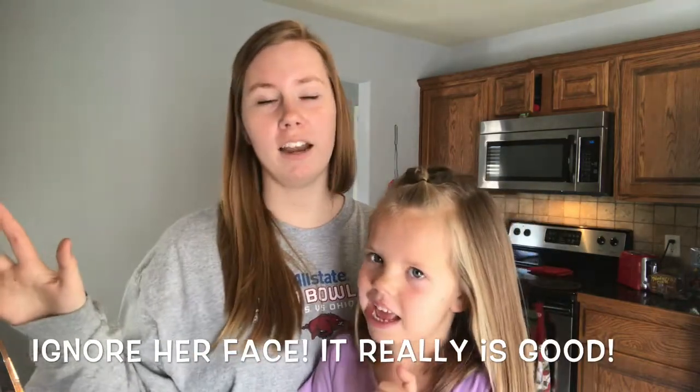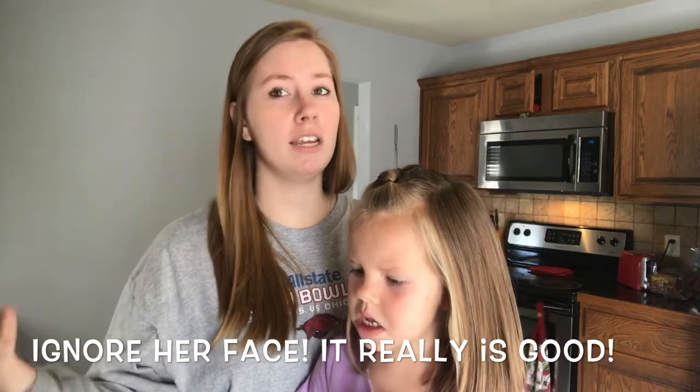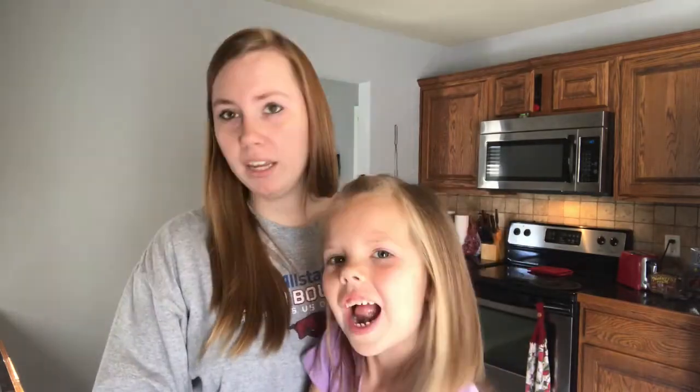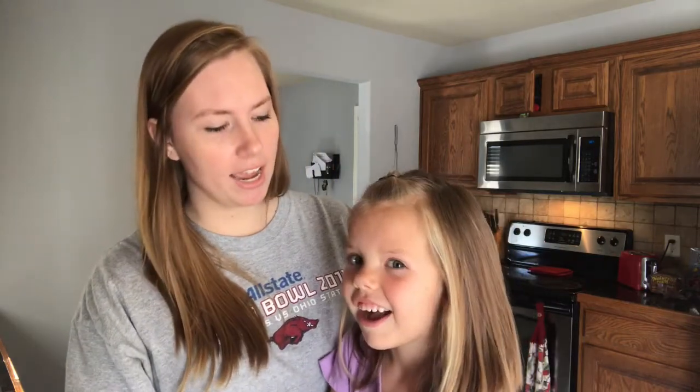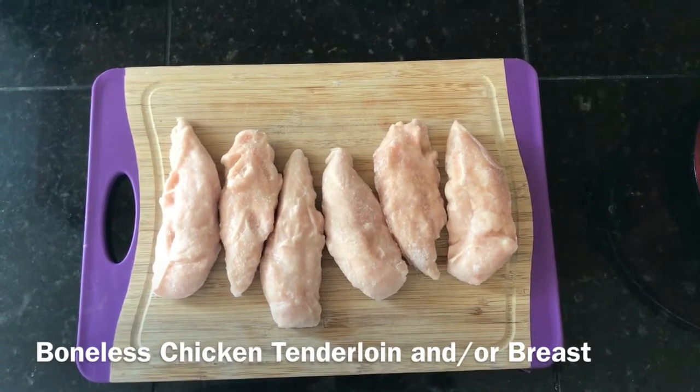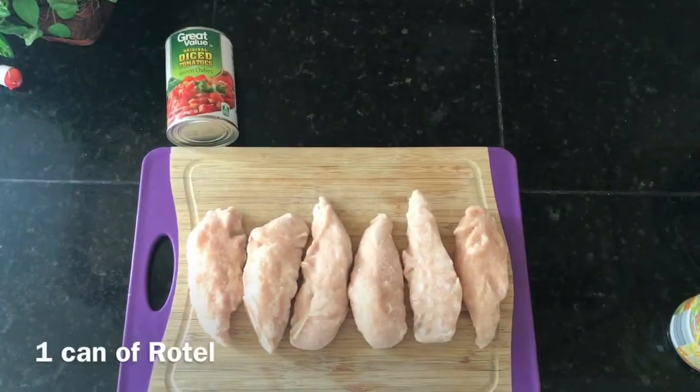This one is chicken taco soup and it's super simple — you kind of just throw it all in there and let it cook all day. You could even have it cook half the day and have it for lunch. Avery is going to be helping me and she is going to be the one that pours everything in the crock pot. Keep in mind these measurements aren't precise, but what I do is: